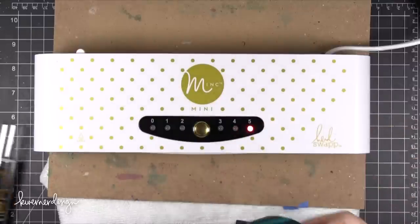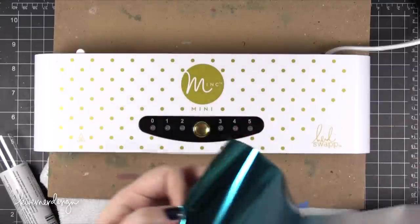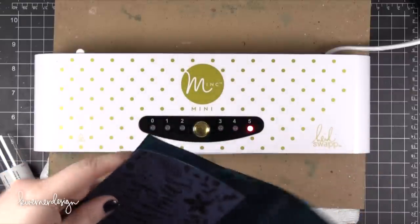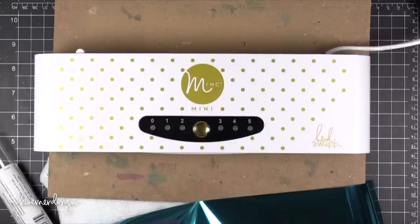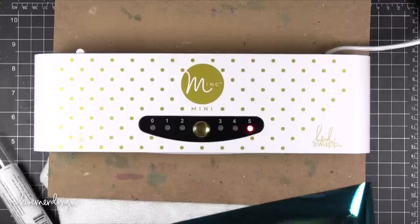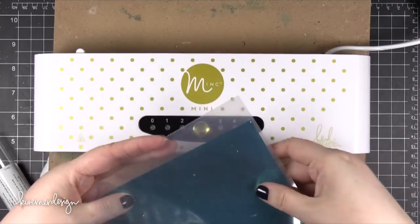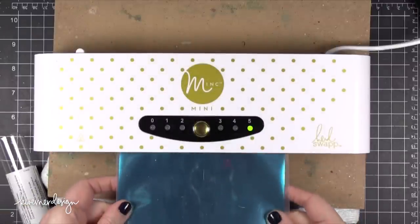I'm going to take one sheet — because these come in sheets of five — and cut that down to the size I need. I like to have a little bit of overlap, so I'll just cut it slightly larger. This makes it easier to get it in the machine correctly. So I'm going to put the blue print out and then the teal foil on top, making sure all of the black is covered, and then I will just run this through.